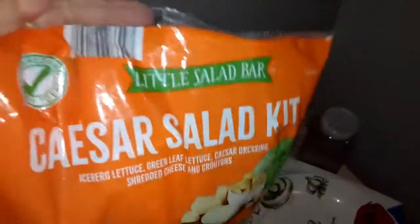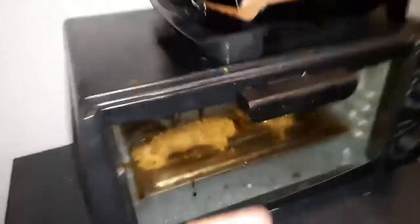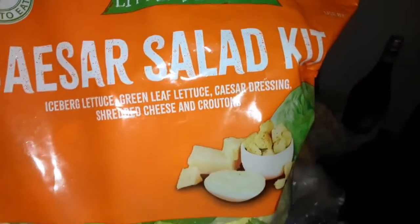The first thing I want to add to the salad is the Caesar salad kit. I'll go ahead and do that right now. I got some of this in there too for the salad. Iceberg lettuce, green leaf lettuce, Caesar dressing.